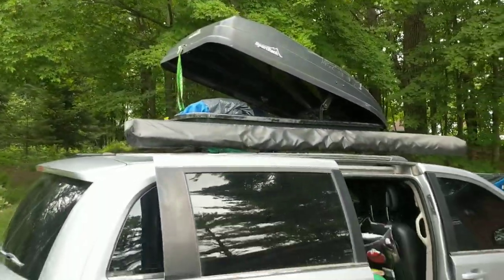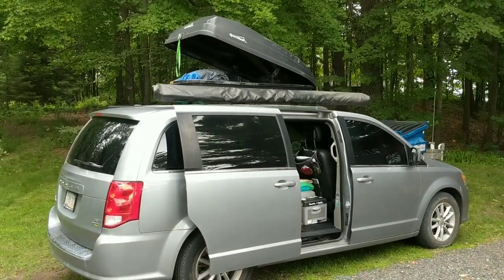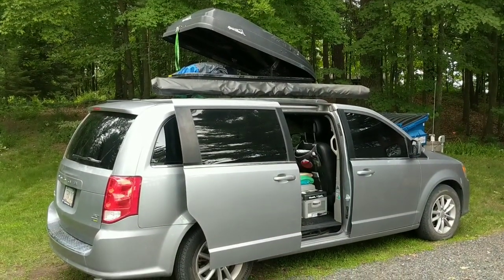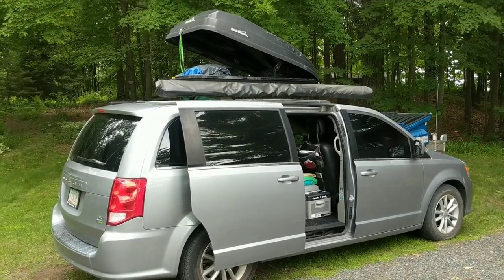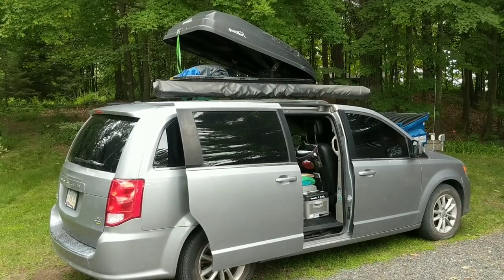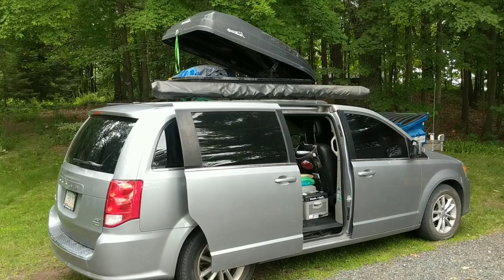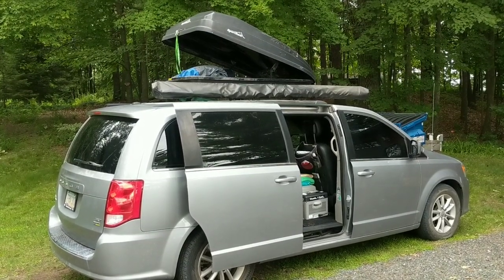I appreciate you guys watching. Be sure to like and subscribe if you found this video helpful, and drop me a comment if you have any questions about my rooftop box and how it's been for me. I do highly recommend it — the rooftop box is a must-have for me for minivan camping. Thank you again, and Winston and I will see you next time!